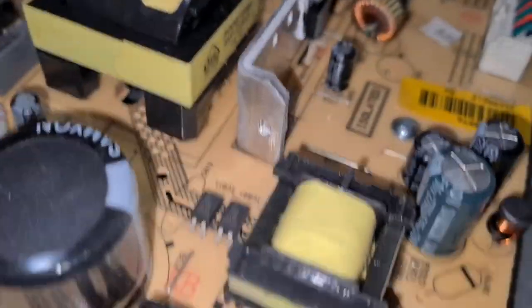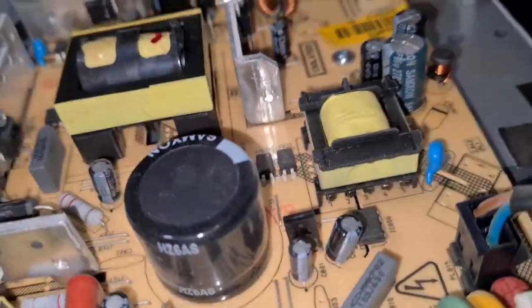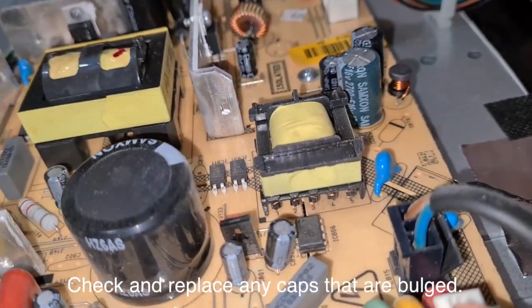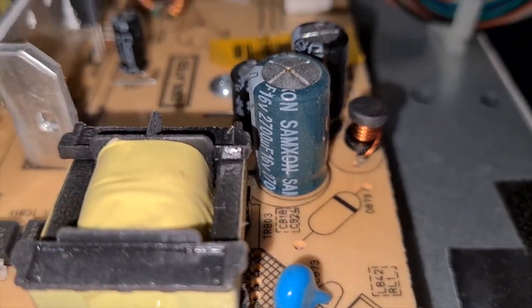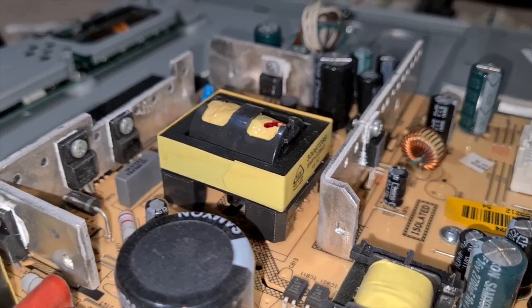It's difficult to do this with the camera and this at the same time — 2700 microfarads at 16 volts. So that one needs to be replaced for definite.